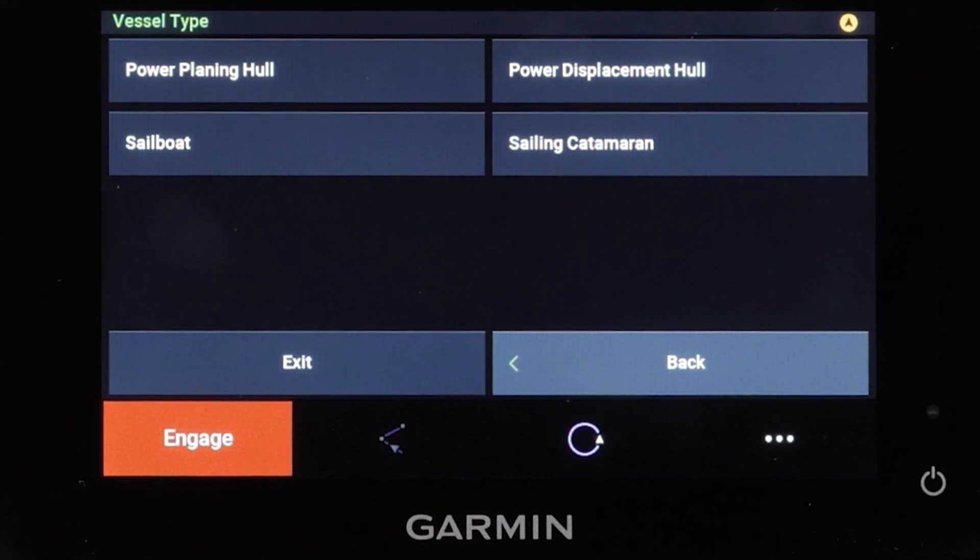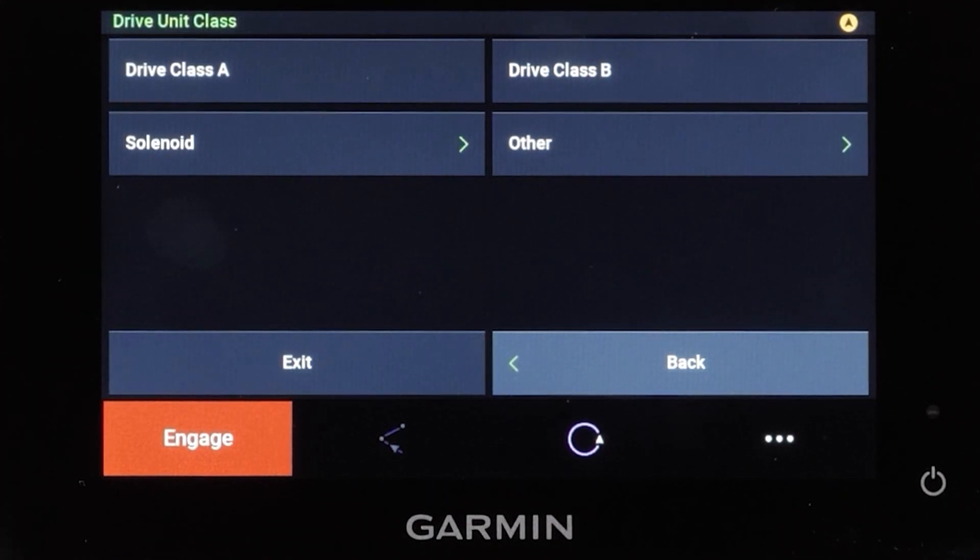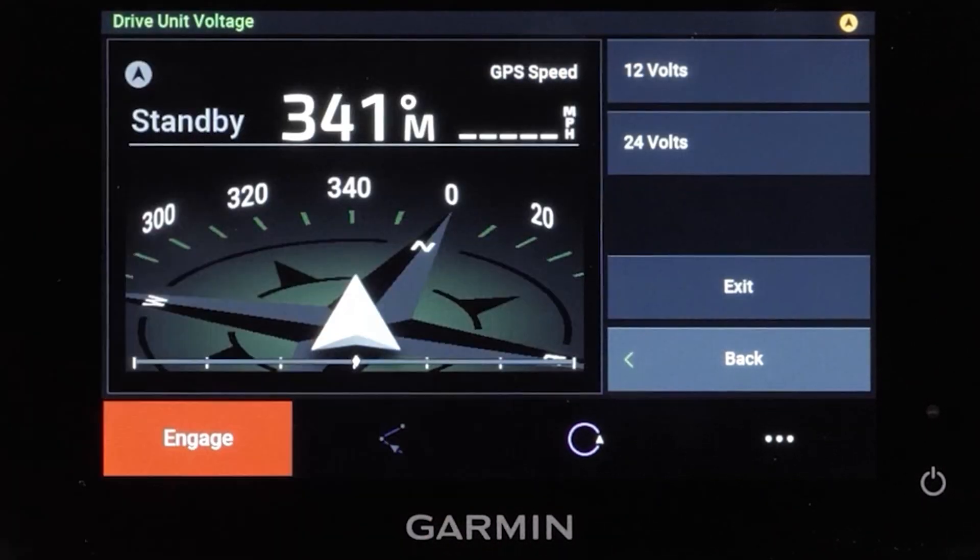Select your vessel type. For this video we will be selecting a power planing hull. Select the drive unit class you have installed. Select Other when using a third-party drive unit. You will need to consult the manufacturer of your drive unit to determine the drive unit voltage, max current value, and clutch voltage.